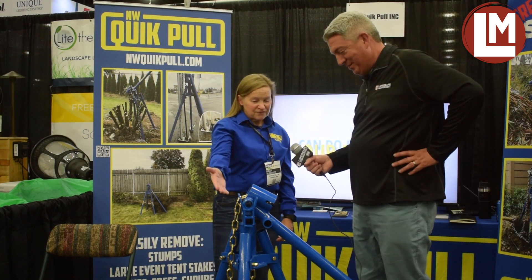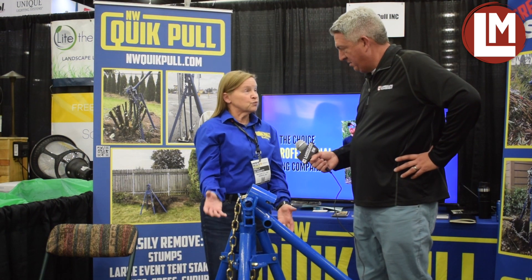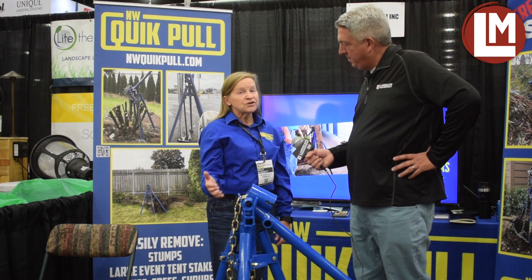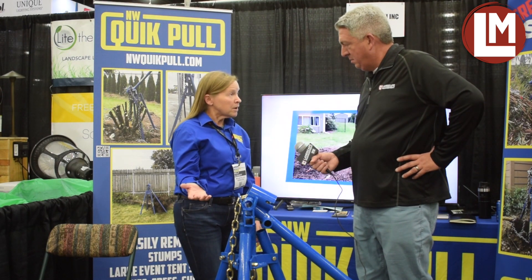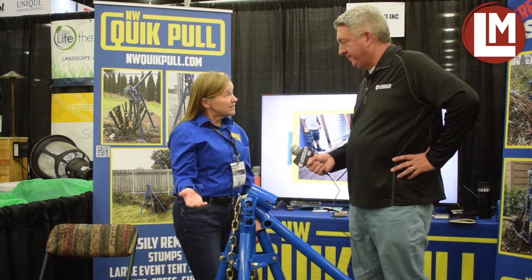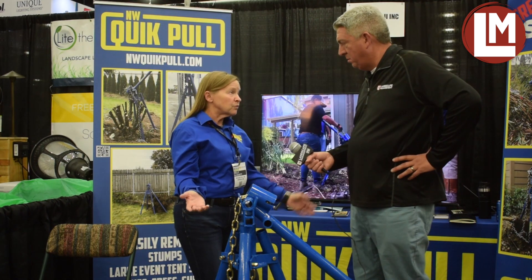So this is my husband's invention, and he invented it for the fence industry. It pulls fence posts with a concrete plug, but it's a versatile tool — it pulls all kinds of landscaping: trees, shrubs, arborvitae, rhododendron, grapevine. It's a vineyard tool, a rental tool. It also works on bamboo.